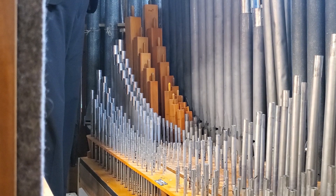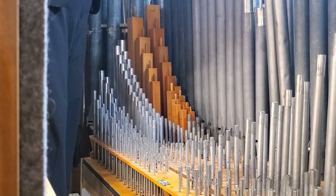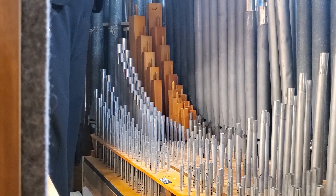The king of instruments is called a pipe organ because it has many, many pipes. Its pipes are usually made of metal or of wood. Can you tell which pipes are metal and which pipes are wood?